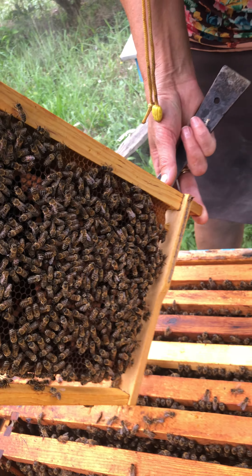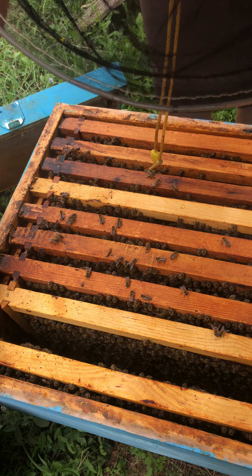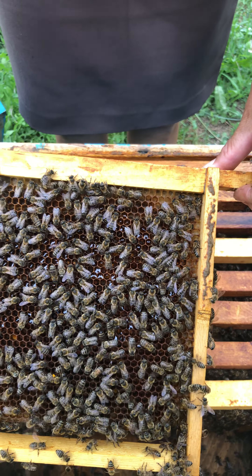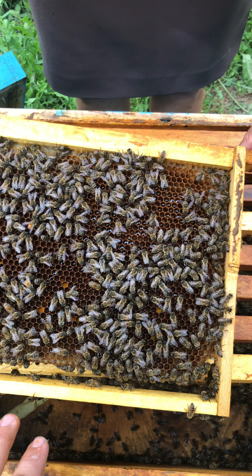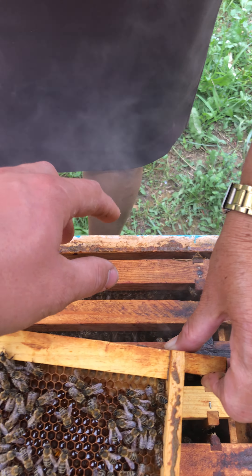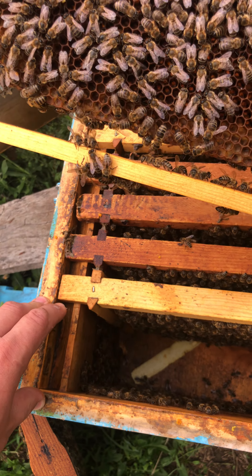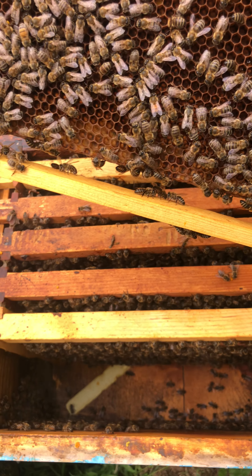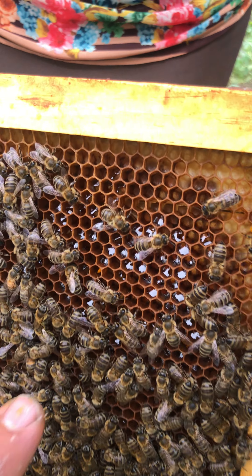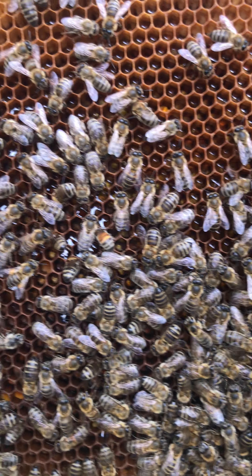Yes, we can see these cells over here and over here, which are used for honey — these are used only for honey and pollen so the bees can have food for summer and for winter. As you can see, it's shining — this is honey that they keep for themselves.